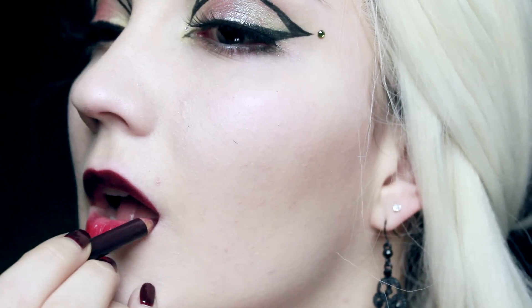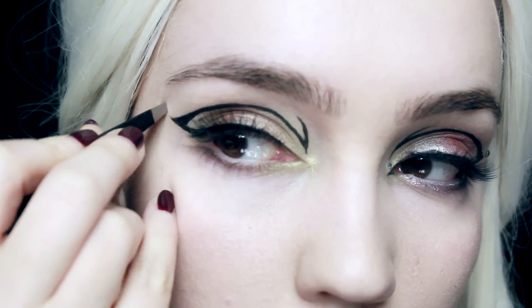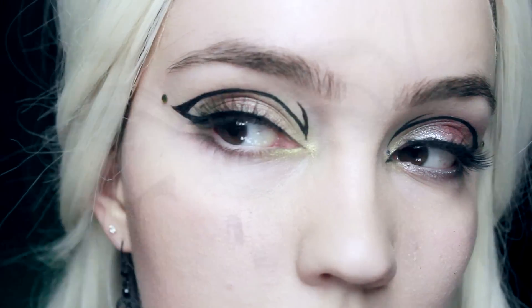I've also applied some false lashes. For the lips, I'm going to use the same base color I've been using for the last two looks, and then over that I'm going to use a mulberry color just to make it darker and more Slytherin-like.